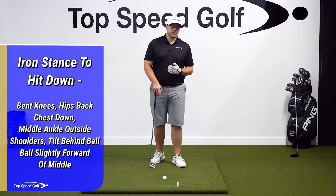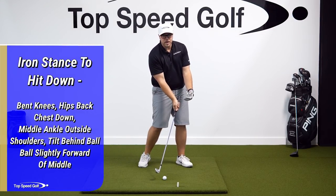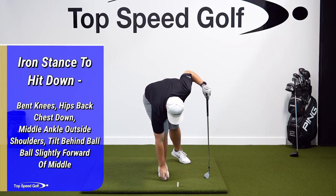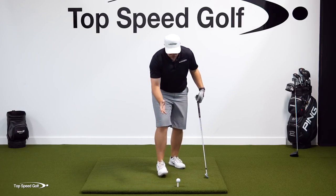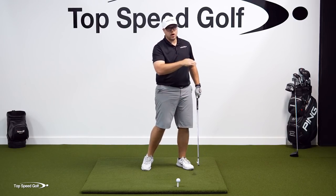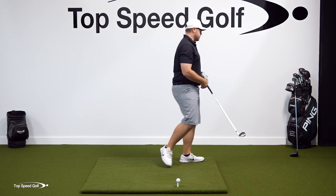So what are the differences for a driver? With the iron, we want to hit down and through the ball — ball-first contact. For the driver, the ball is elevated on a tee. We want to hit up on the ball to launch it high with low spin and get lots of distance. So what are the differences?